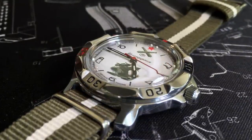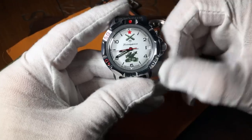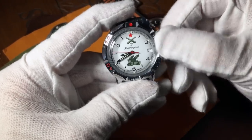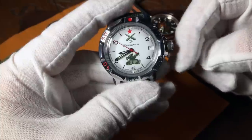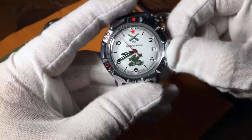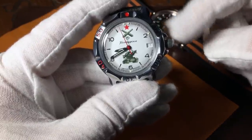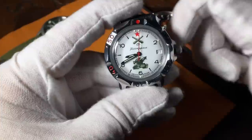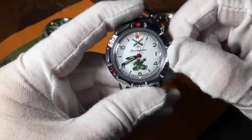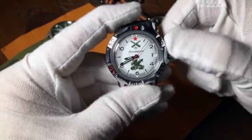To the right, you have the signature Vostok wobbly crown. The crown is partially disconnected to protect the watch from a direct impact, so it wobbles when it's just sitting out. In order to wind it, you need to put a little bit of pressure outwards on that crown. It may seem a little odd at first, but you'll catch on quick.